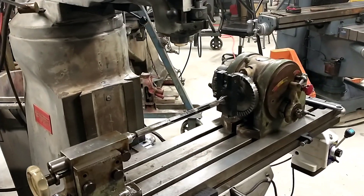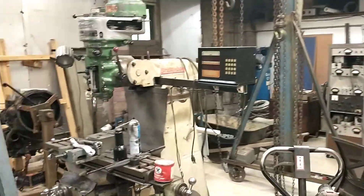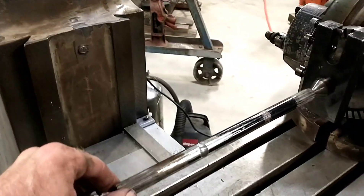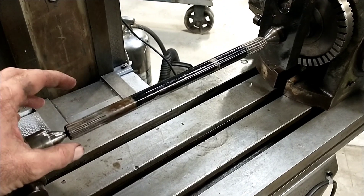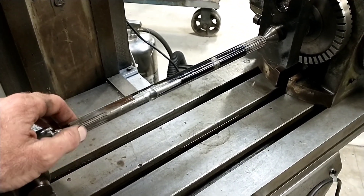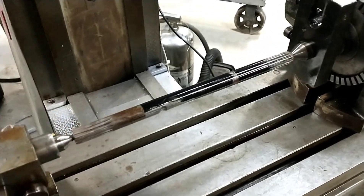Hi everybody. I know it's been a while since I've uploaded any videos - been too busy with getting moved into the new shop, which you can see is happening, but it's quite a disaster zone right now. Anyway, I got this interesting project so I thought I'd shoot some video of it. I've got this little spline shaft, 17mm in diameter, with a 15-tooth involute spline on each end. It belongs to a small New Holland compact tractor - a bit of an oddball with a gasoline engine instead of diesel, and they didn't make very many of those.